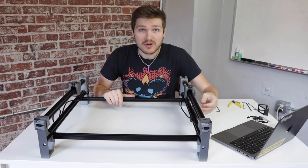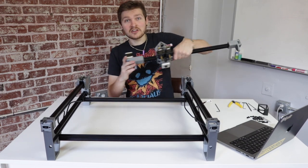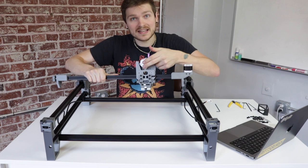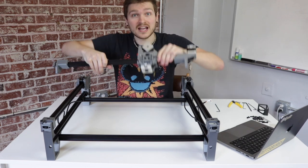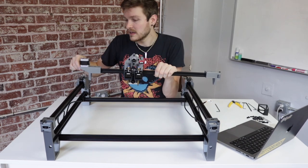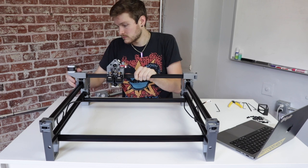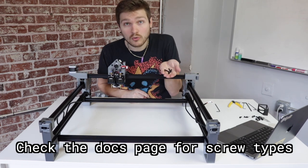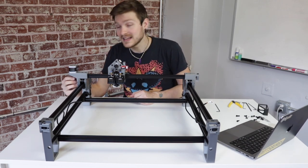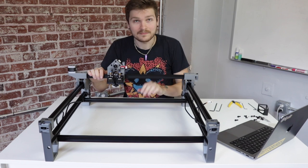Now it's time to mount the X-gantry assembly. Slide both Y-gantries all the way to the back of the machine. Take your X-gantry assembly and make sure both black motors and the red PCB are facing you — if you see the silver backside of the motors, flip it around. Drop the two tabs on either side onto the outside of the Y-gantries. Then using four screws from the hardware bag, insert two into the holes inside the print of the X-gantry on each side and tighten them firmly. That's your frame built.